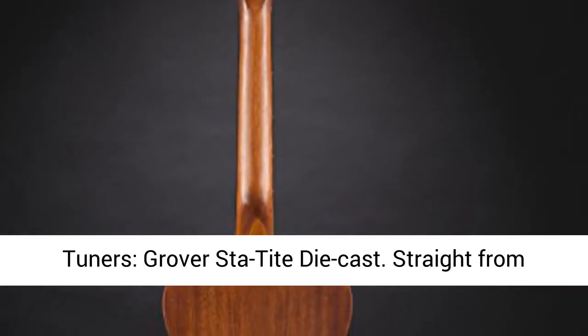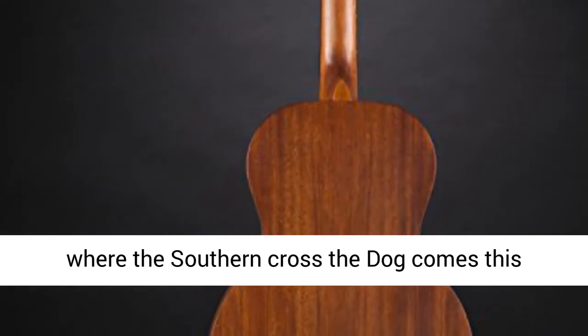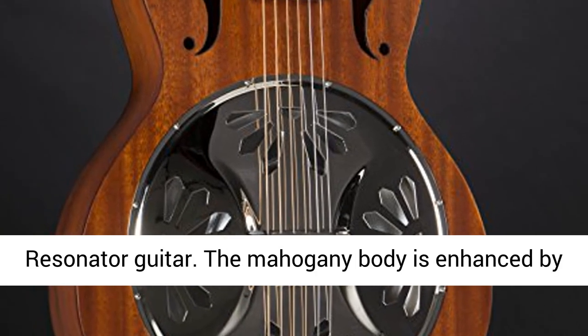Bridge: Spider, Ebony Tipped Maple. Tuners: Grover Rotomatic Die Cast. Straight from where the Southern Cross the Dog comes this Gretsch G9200 Boxcar Round Neck Mahogany.